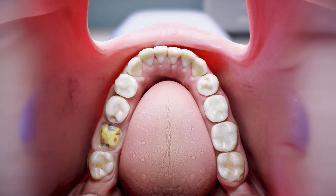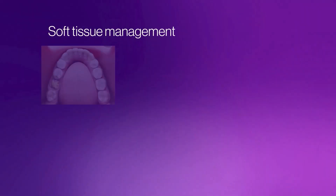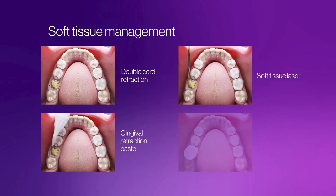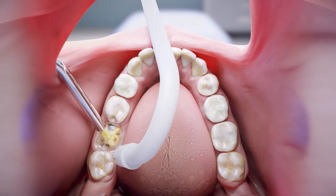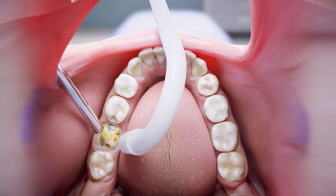To ensure a successful scan, the margin of the preparation must be fully exposed, clean and dry. The best practice uses a method that pushes the gingival tissue away from the tooth, completely exposing the margin before you begin the scan. The best practice for moisture control uses an air syringe and suction to clear any fluids or debris from the margin.